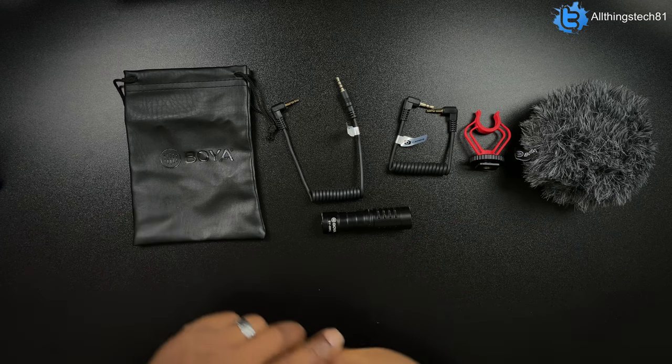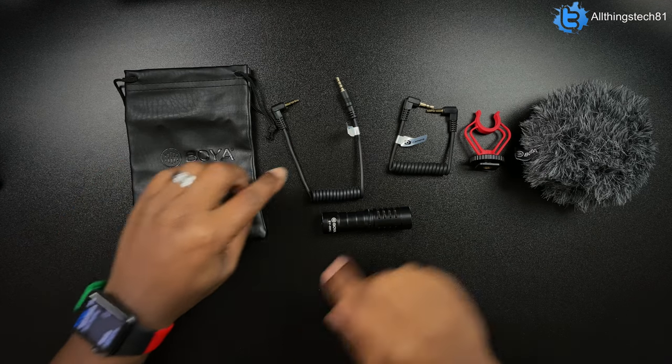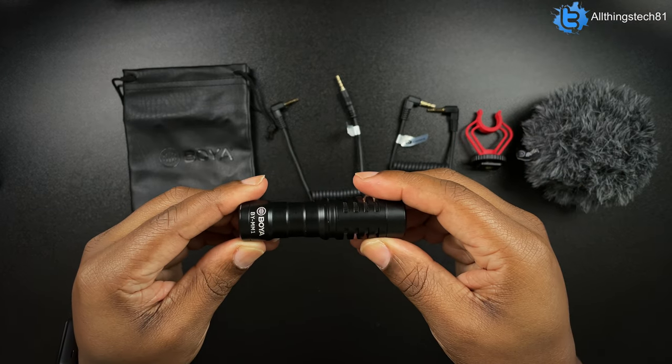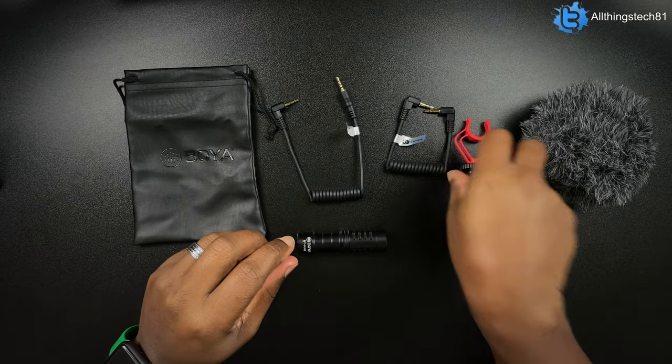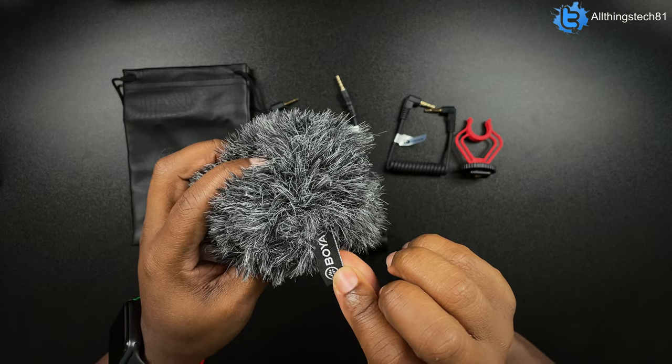What I want to do real quick is show you what the BY-MM1 comes with if you were to purchase this shotgun mic. Right now it's going on Amazon for about $29. It still comes with the exact same things you see here: a little carrying bag, TRS and TRRS cables, the actual microphone itself, a shock mount, and a wind muff with Boya branding on it.